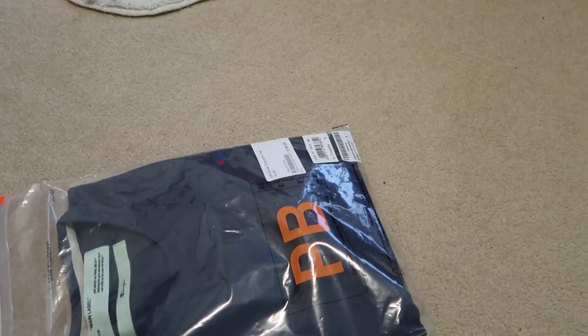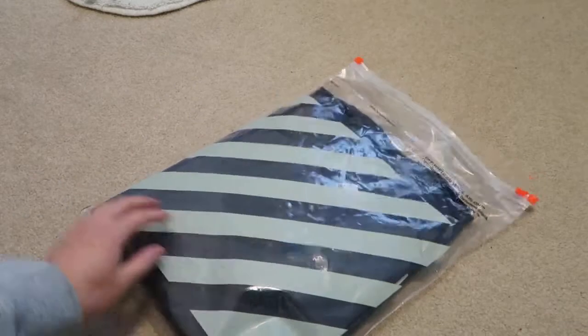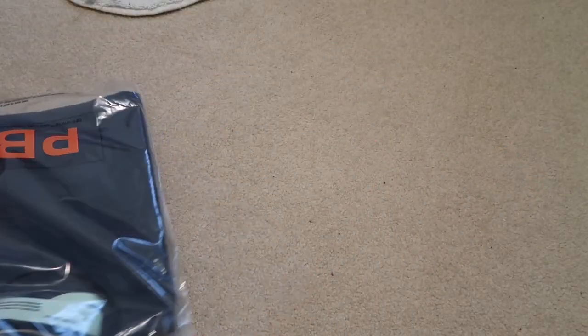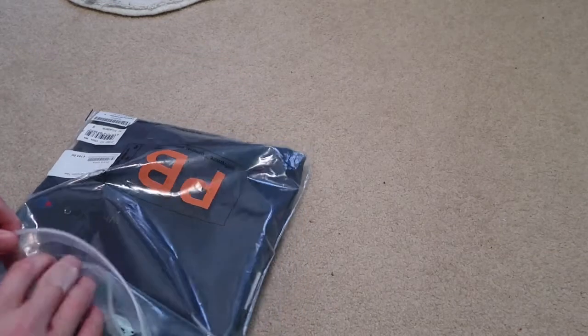Got another Off-White pickup. This is the Off-White Champion Tee. This is my third colorway of this — I got the brown one, got the red, and now I have to pick up the blue. They restocked and I grabbed it.